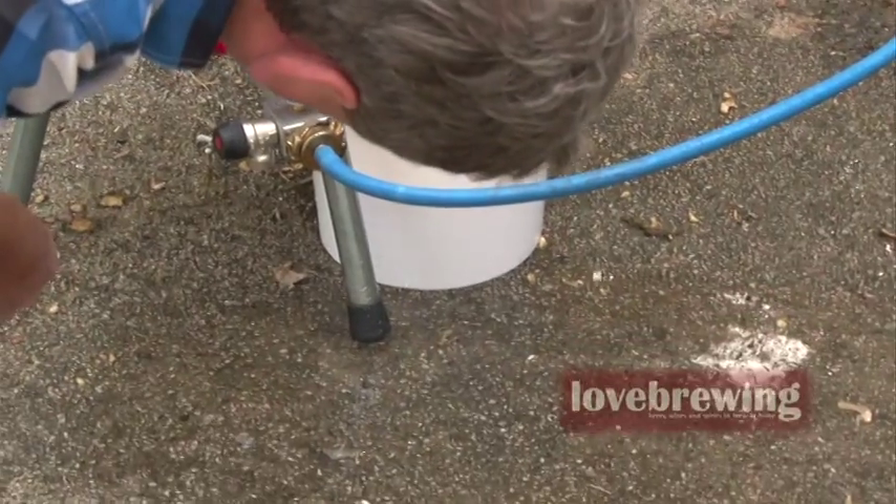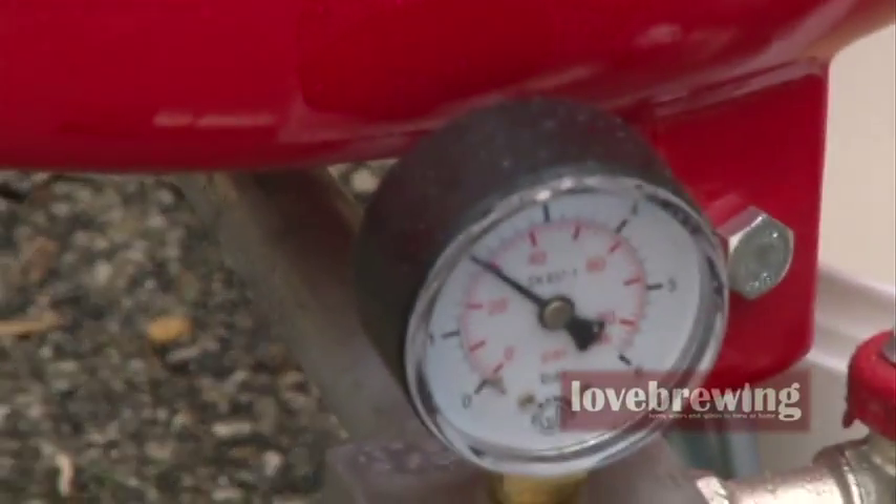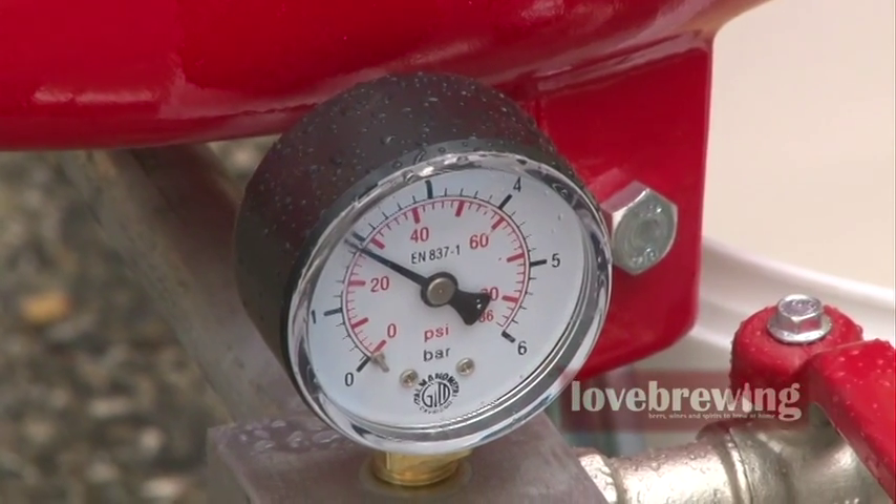Our pressure is up to just over 3 psi, dropping down to 2. So we'll just hold it there for a short while and then charge it up again. Think in terms of your press, whatever the size, you're going to get about 30% of that size in juice. This 20 litre press should give us between 6 and 7 litres of juice. It will depend on the type of fruit and how ripe it is — riper apples give more juice. We've got about 5.5 to 6 litres now, so we'll call that done.